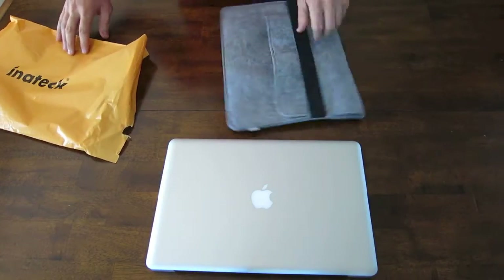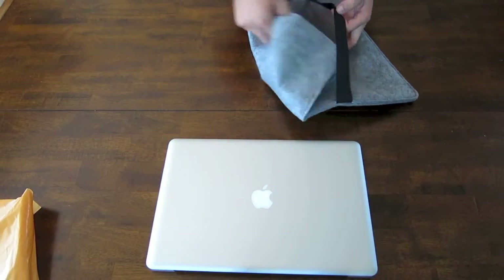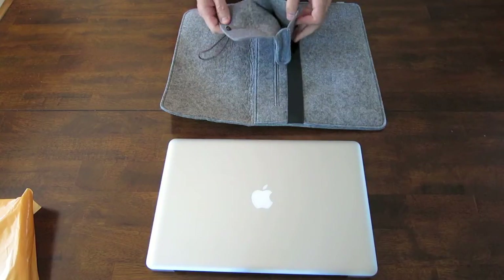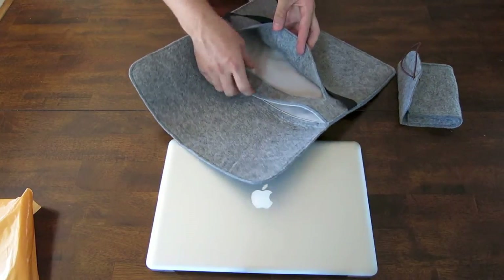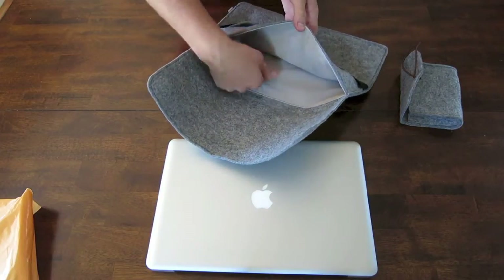It is a 15-inch MacBook Pro Felt Sleeve. This is a nice felt case cover to protect your MacBook Pro and make sure it doesn't get scratched or damaged. The inside has a nice soft flannel that will keep your MacBook Pro or your tablet protected.